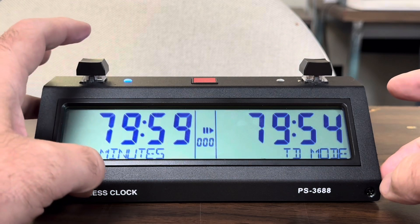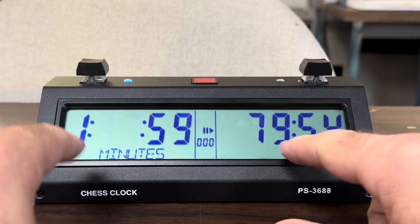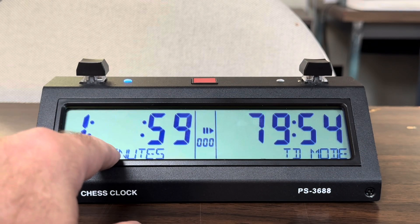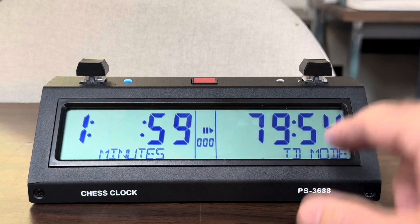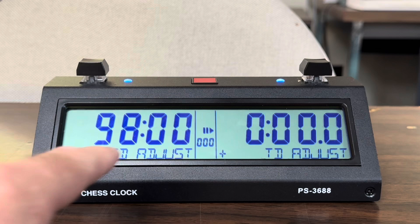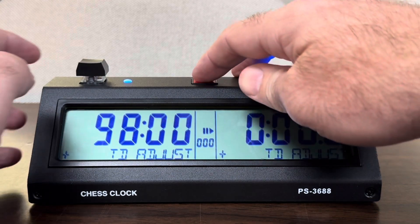So let's say we subtract two minutes off this guy's clock. If you notice, it's gone from 79 minutes to an hour and 17 minutes. Yes, we did take off two minutes on this guy's side, but it's gone to hours, minutes, and seconds instead of just minutes and seconds — that is a problem that needs to be fixed. And if you look, it says we've added 98 minutes to that guy's clock — that is wrong, it needs to be fixed.